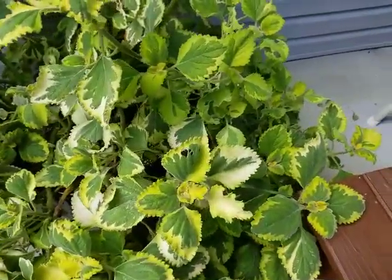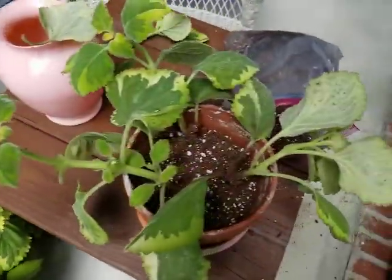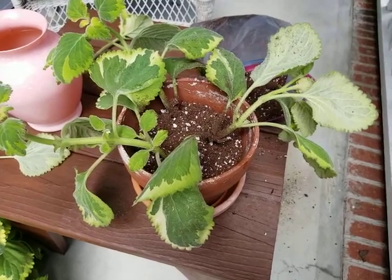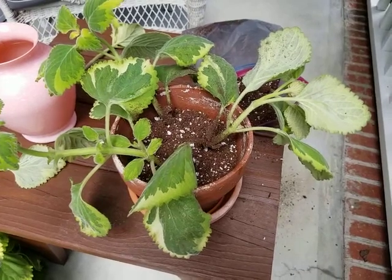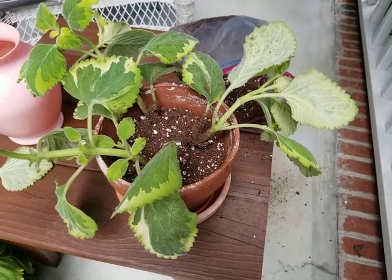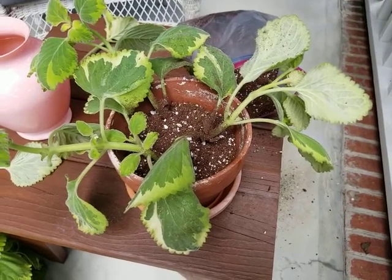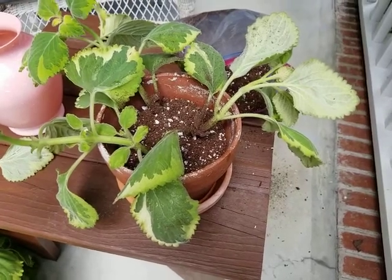This way I'll be able to take this small container in and put it on the windowsill, and I will take care of it over the winter. Then come springtime, when the weather warms up again, I will put this in my large container and it will grow again and be very attractive for me all next year. So that's one method of propagating a plant — by taking cuttings.